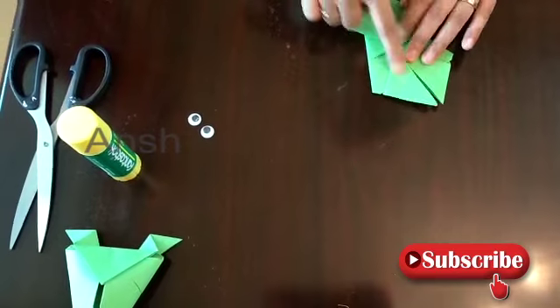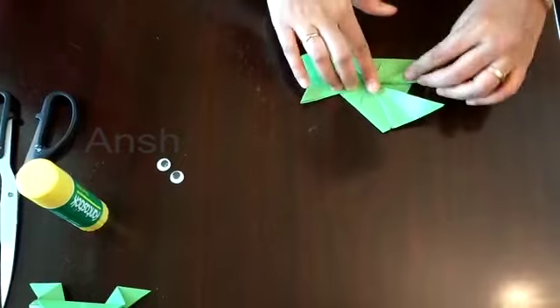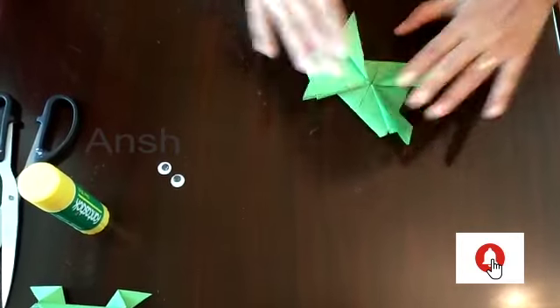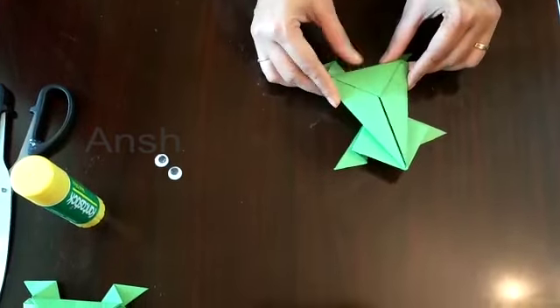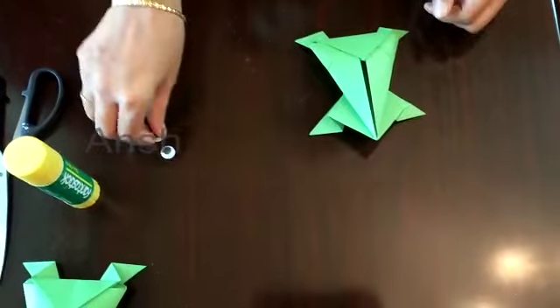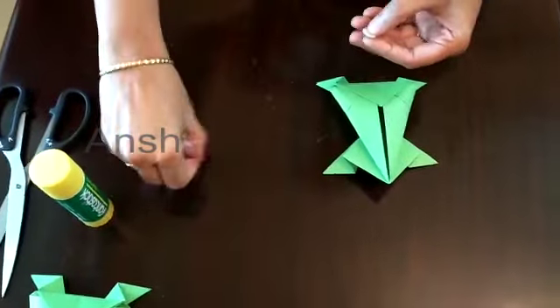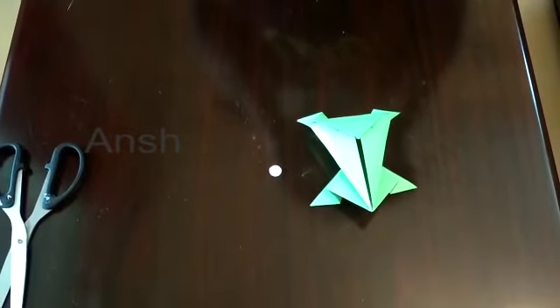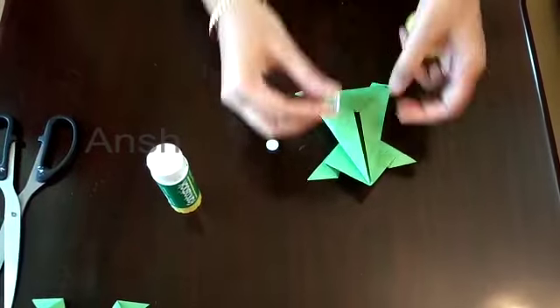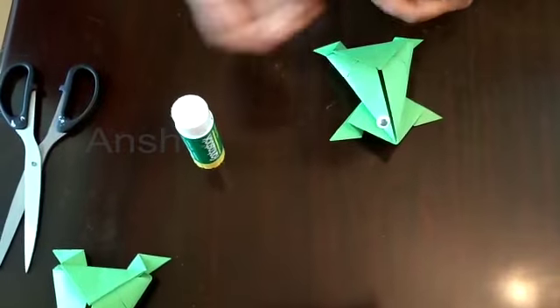Turn it down to shape the head. Continue to make the legs on all sides. Turn it through and shape all the sides. I will fix the glue and attach the stick.